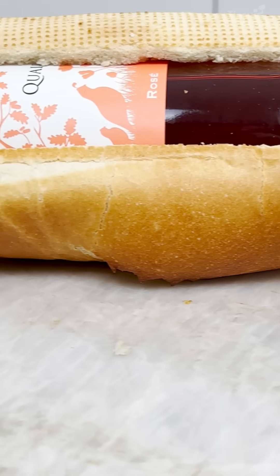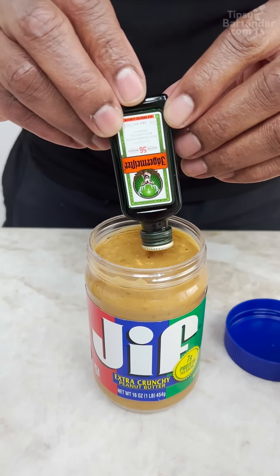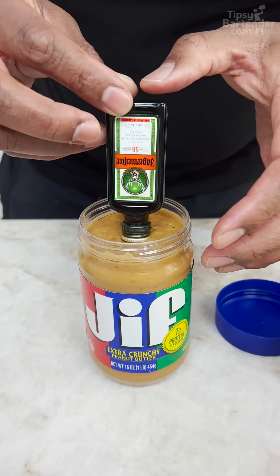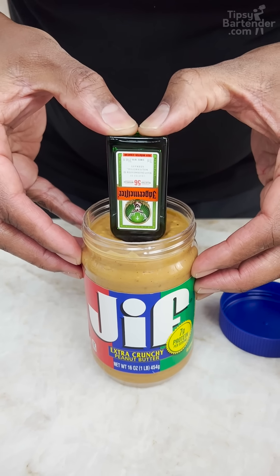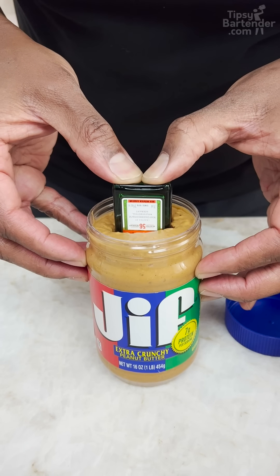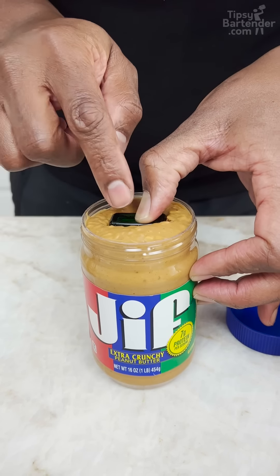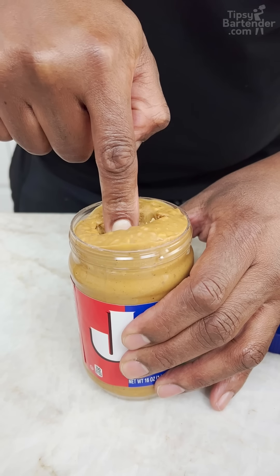Got your peanut butter. Now we'll take my Jager and I can put it right in the center, dead center. And just slide it down, use two hands. Try not to make too much of a mess. The level's gonna rise. But you don't want it to be too noticeable. And just keep going down.